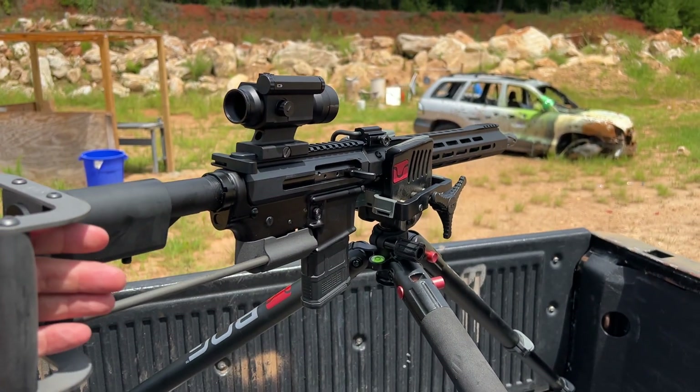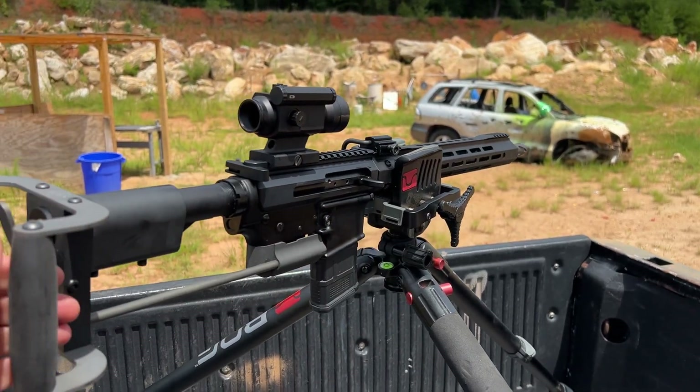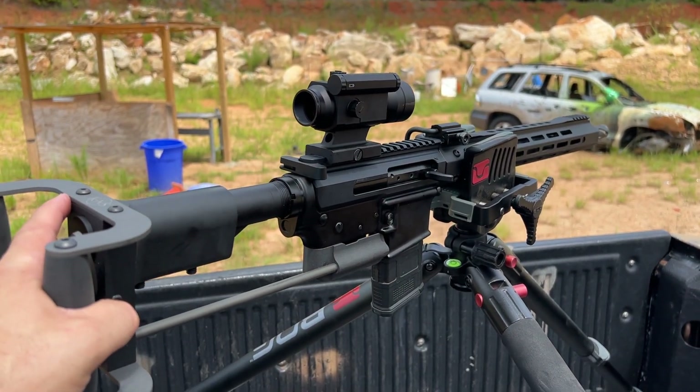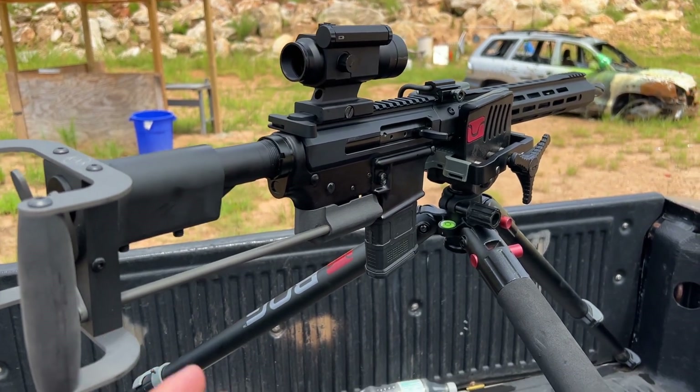It makes it great in the back of this Toyota Technical to just blast abandoned cars in a post-apocalyptic scenario. The optic I've got on top is a NorthTAC, the V10. It's a pretty sweet optic that's incredibly durable. You can definitely check out the full review on a lot of this different stuff.